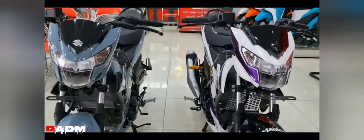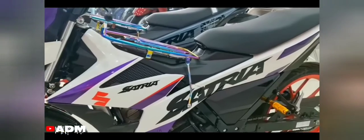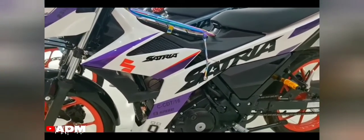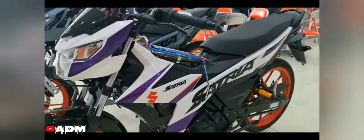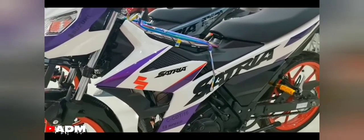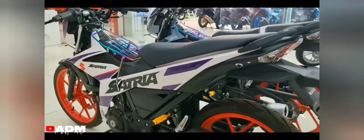Suzuki Satria F-150, also known as Raider R-150 FI 2022, has a sporty design and an aerodynamic body. This new updated clutch motorcycle in 2022 features a new style stamp color scheme, more complete with youthful colors, bringing a new whole. Welcome to Motoscoop.